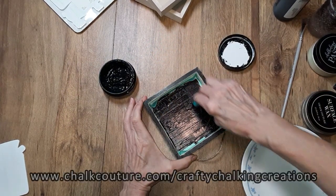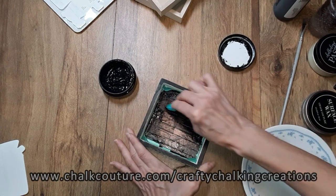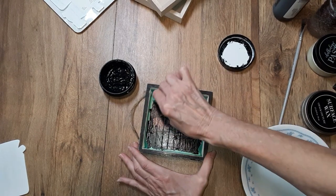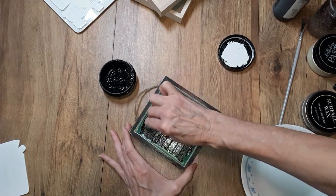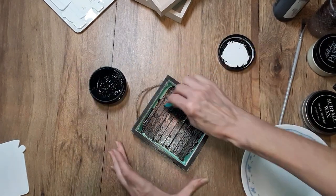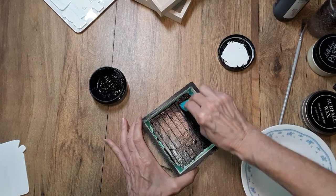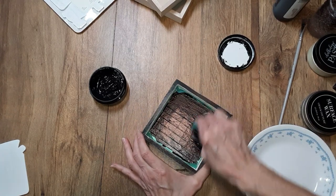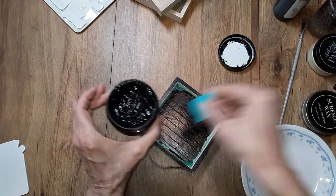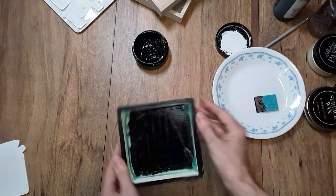I've got that covered and I'm going to scrape off the excess. I will have an editable shopping cart link if you'd like to get this transfer and the slim cuts so that way you can do your own project. Chalk Couture does have 5x5 double-sided box frames if you'd like to add those to your cart. I will have a paste packet of the black velvet and the bright white. That shopping cart is editable, so you can use whatever colors, add or subtract whatever you'd like.